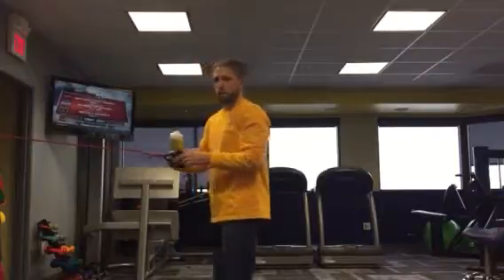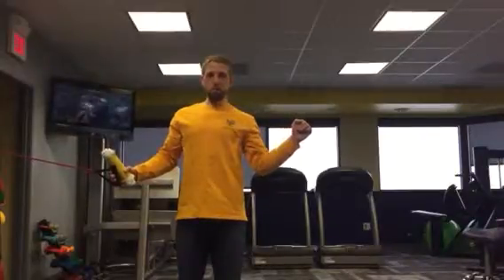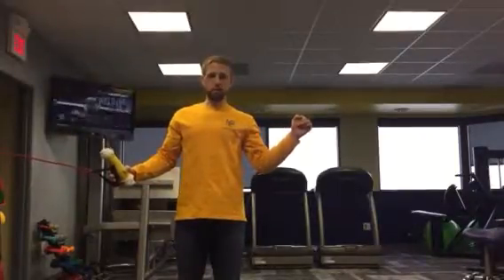So as you see me go through this, I'm really going to be focusing on as I pull out to the side, as soon as I get past this point, really trying to squeeze down into my armpit as I get further into this external rotation.